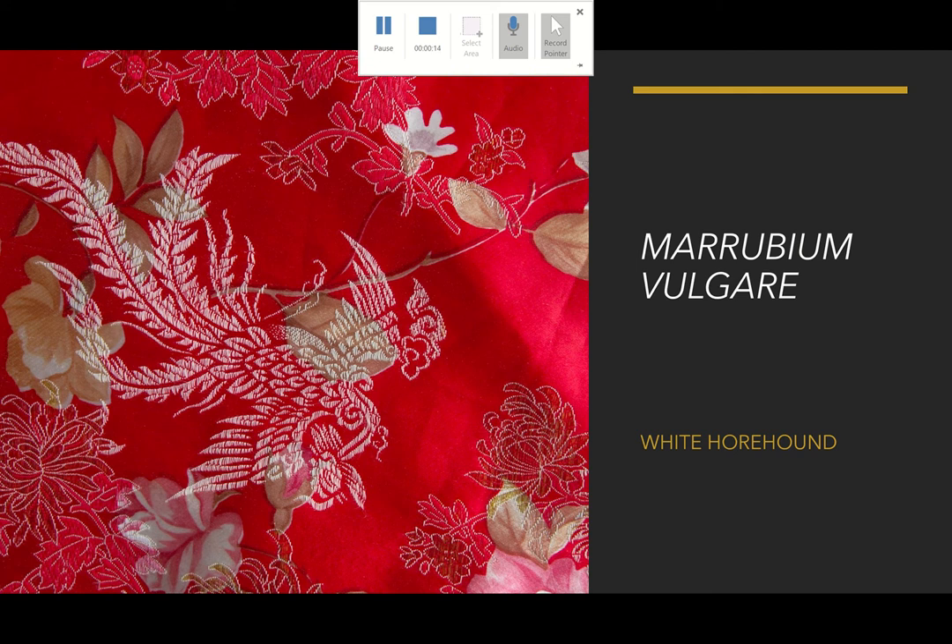This plant is in the Lamiaceae family, and there is another plant in the same family that goes by the common name black horehound, so we don't want to get those confused.